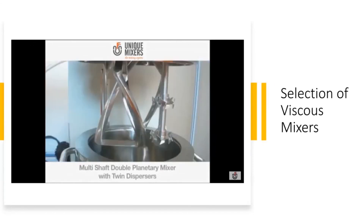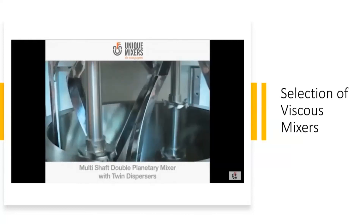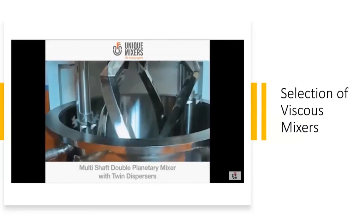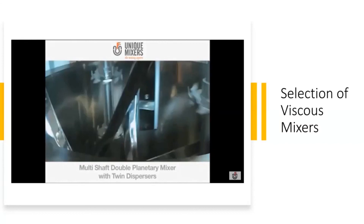Then you have the multi-shaft double planetary mixer with twin dispersers. There is the planetary motion and then there are the high-speed dispersers working together.